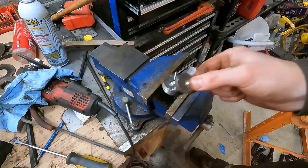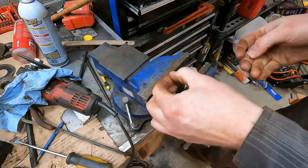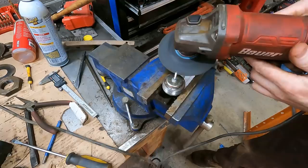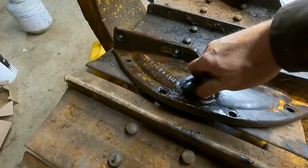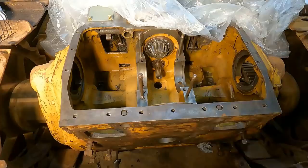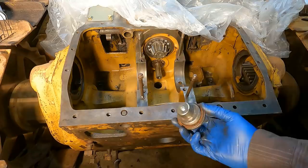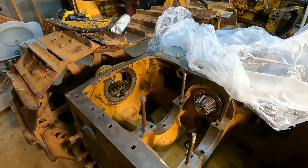I've used these rare earth magnets before — I like them because they're countersunk on one side, so you don't have to get the weld perfectly flat and they'll sit flush. I always like to be able to remove magnets from drain plugs so you can get a better look at what's stuck to them. For the main transmission drain, there's plenty of space between that takeoff, so I put four magnets in — should be plenty. That's going to be like a black hole for metal — any metal that gets near that thing is going to get sucked up.